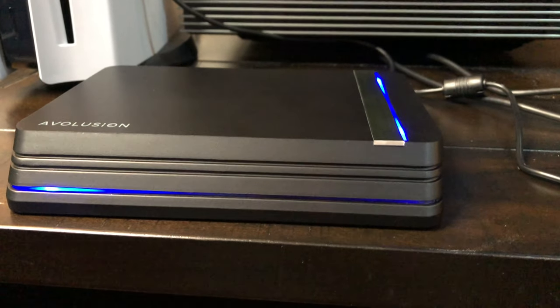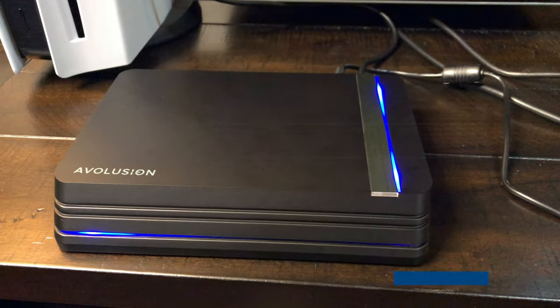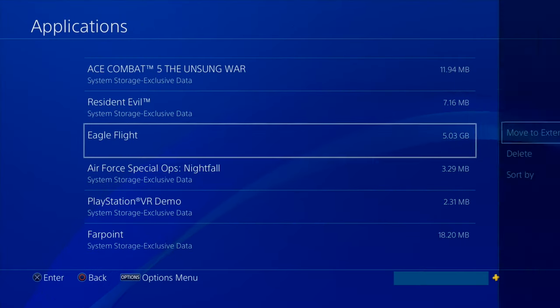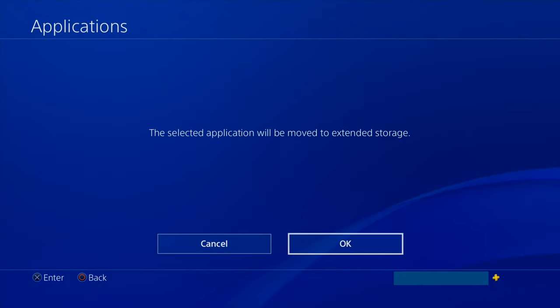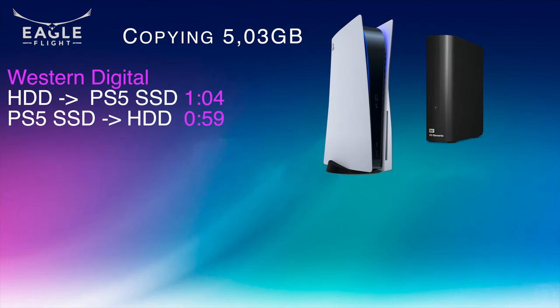I wanted to test how much faster the new 8TB hard drive is compared to my old Western Digital. As an example, I copied the PS4 game Eagle Flight, which has a file size of 5.03 GB. To copy the game from the external Western Digital drive to the internal PS5 drive, it took 1 minute and 4 seconds. Copying from the internal PS5 drive to the external Western Digital drive took 59 seconds.